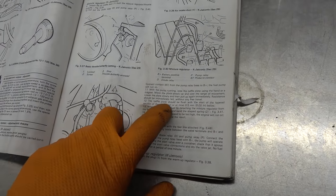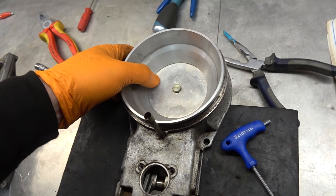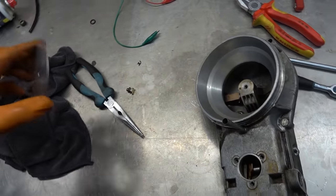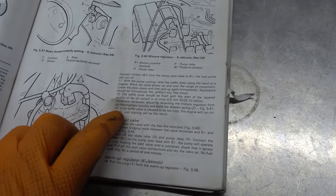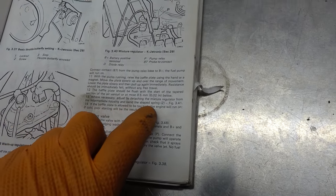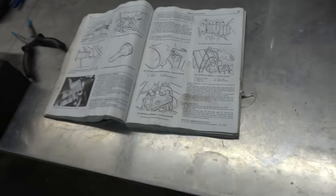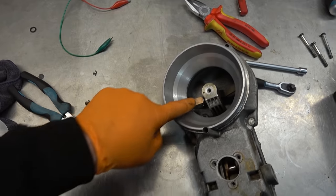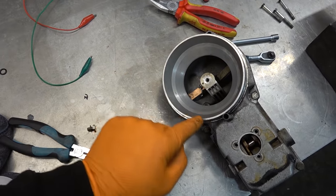My troubleshooting rampage continues. Reading through the repair manual for the fuel system, I found something interesting regarding the baffle plate in the air venturi. Step 12 describes how the baffle plate should be sitting flush with the tapered section. My unit's baffle plate was sitting higher than it should be. Step 14 states: if the baffle plate is allowed to be too high, poor cold starting will be the result — which is exactly what we have. The manual says to remove and try to bend the spring on the back to lower it. Tried that — didn't really work.